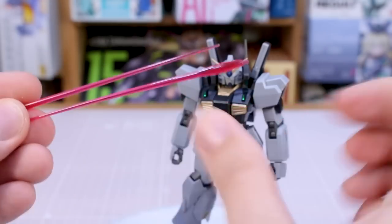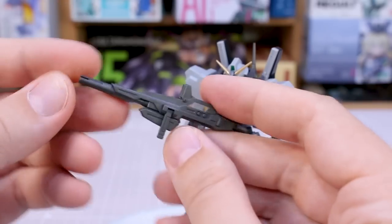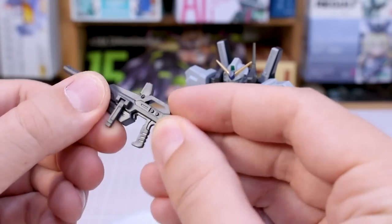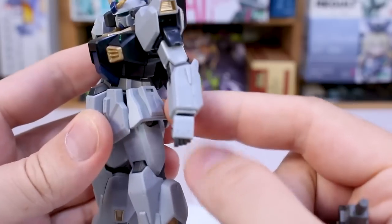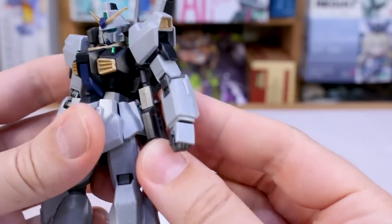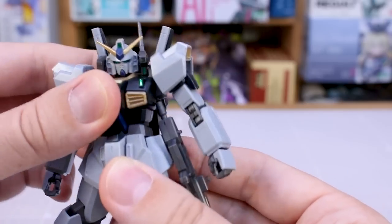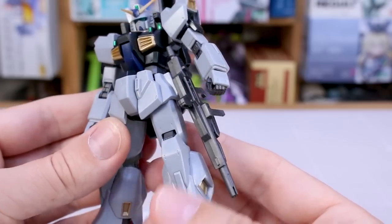As for accessories, we've got our two beam saber effect parts for the beam saber stored up there in the backpack. We got a beam rifle with a little foil sticker for the camera. Pretty simple design — obviously there's some seam line action going on. The forward handle on this does move side to side, so you can bring that up for a two-handed grip. The beam rifle can also be stored on the side skirt using that little tab. You can store it on either the left or right side, though it's a little tricky because the end goes right up into the side of the chest armor.